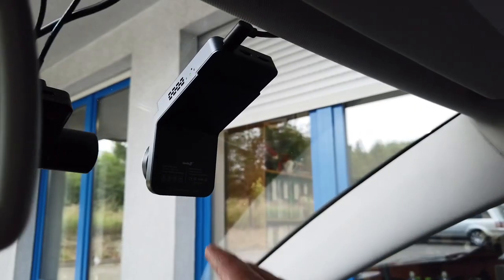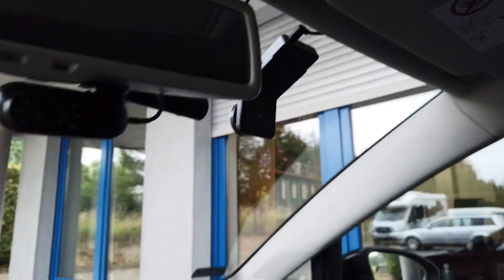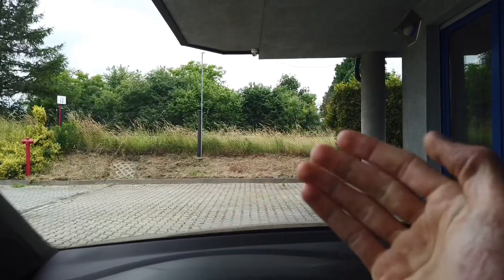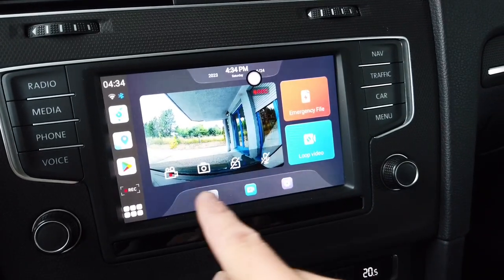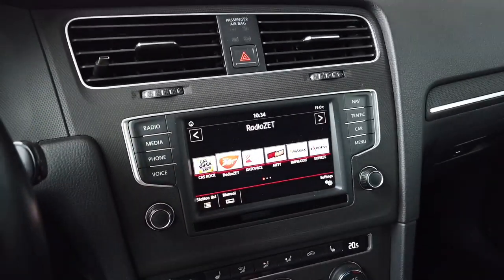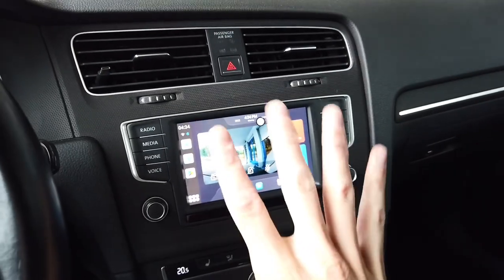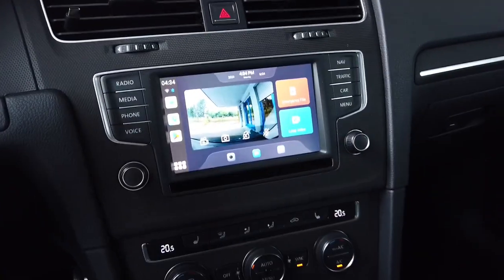There's no physical button to mark footage as an emergency video. If I'm driving and something happens and I want to save the currently recorded file as evidence, I need to navigate the touchscreen. Let's say I'm using Google Maps — I need to tap through to find the save button. That's at least four touches of the display to save the video, all while driving.